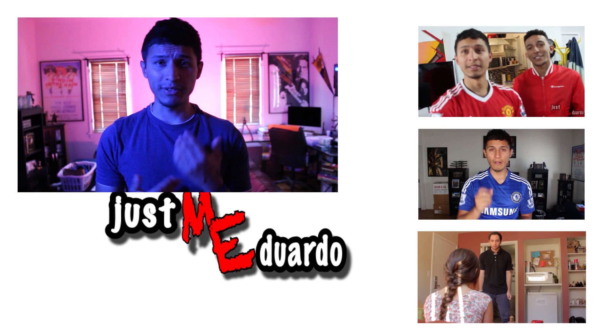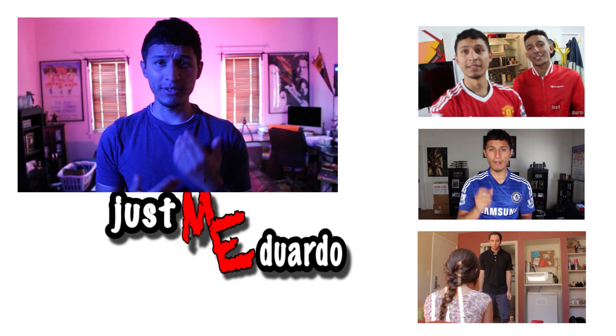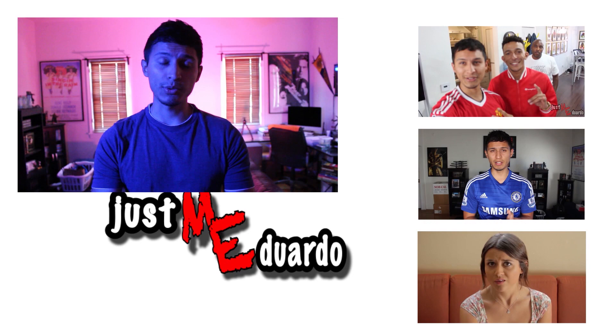Alright guys, that's going to do it for me today. If you guys liked this video, if you found it resourceful or helpful, go ahead and give me a like and subscribe to my YouTube channel where you can find vlogs, reviews, and the short film that I currently have on there.